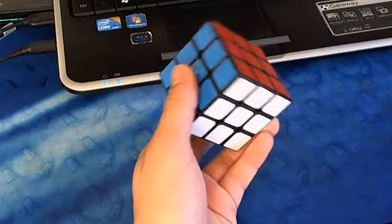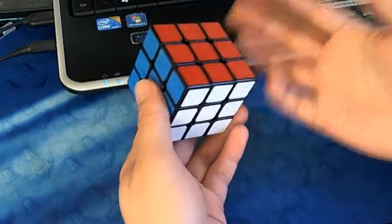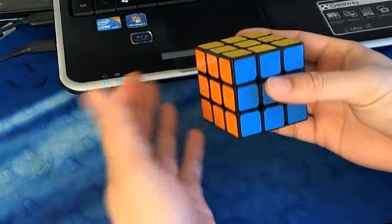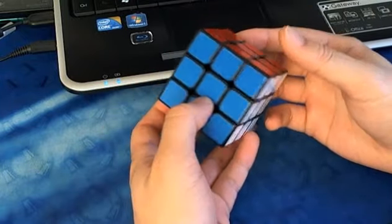Hey, what's up guys. In this video I'm going to be talking about relieving burden off of your dominant hand. It sounds like a rather specific thing, but I think it's very useful and interesting, so hopefully it'll be helpful.